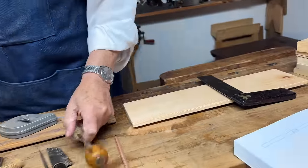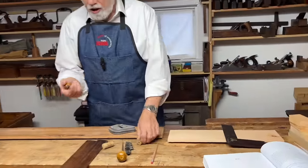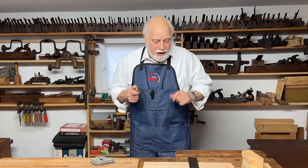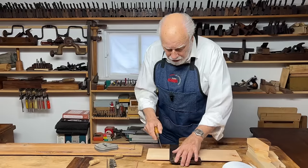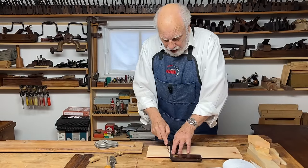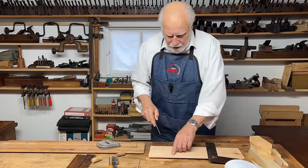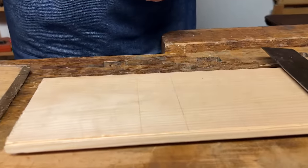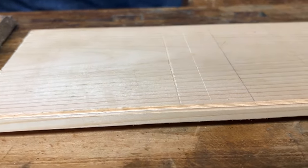A slight difference to that is a regular marking gauge. This is for when I'm really not going to saw or chisel to that line — I just want to make the mark. This makes a much deeper mark, and while it's not particularly straight or clean, it's a good way of making a mark.